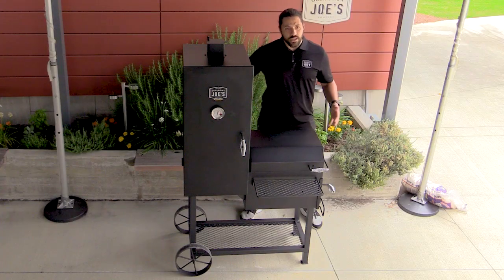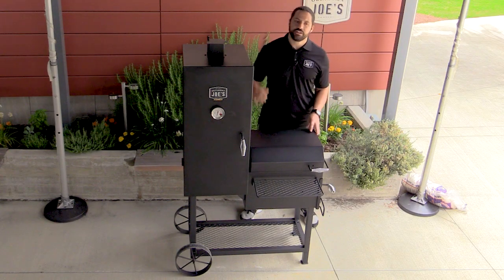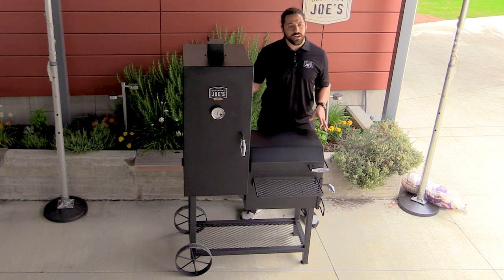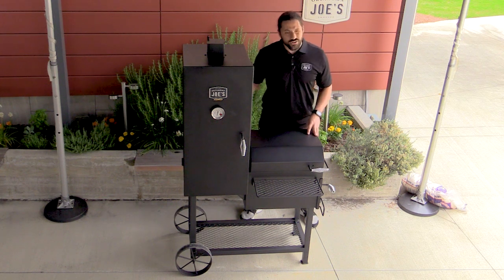As far as specs, it comes in at 40 inches wide, 28 inches deep, and 63 inches tall. The smoke chamber is made of two and a half millimeter cold rolled steel, and the smaller firebox is made of two millimeter cold rolled steel, and both are coated in a high-temp paint. The whole package comes in weighing about 198 pounds.